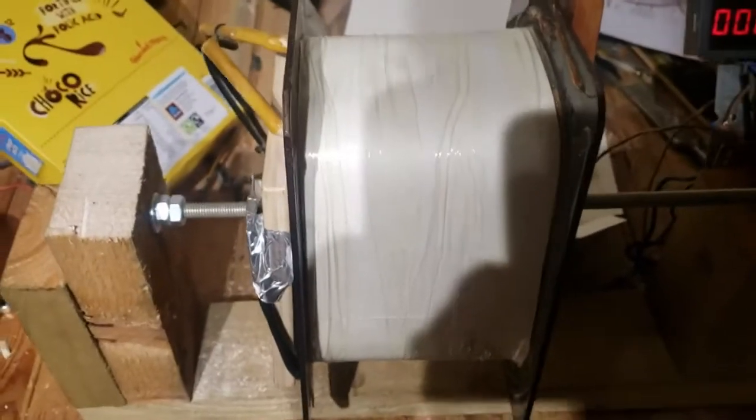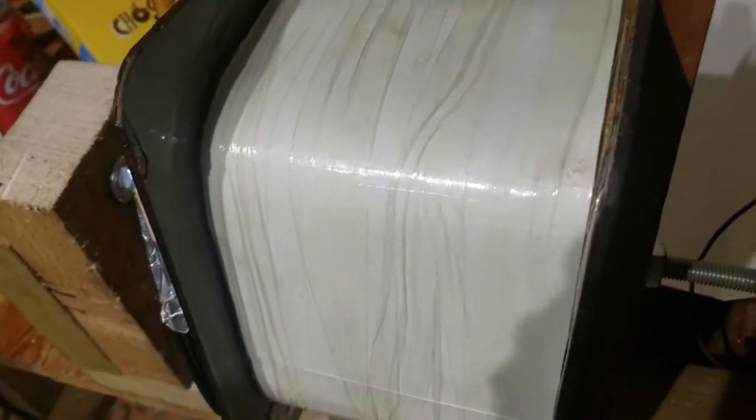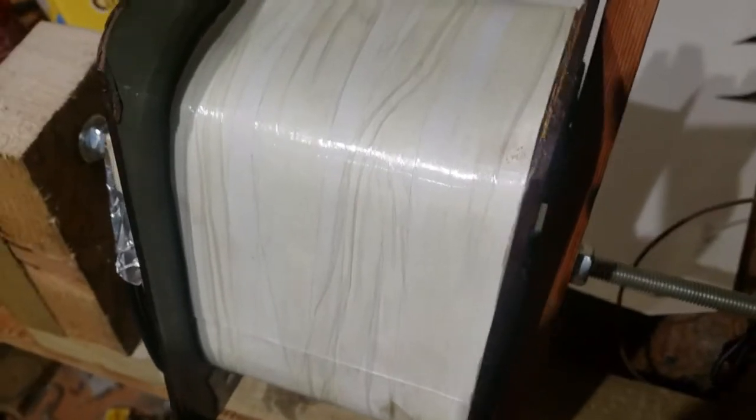We've got a layer of insulation around there now — a layer of card — and then I'm going to do another layer of card. We're dealing with 5kV so we're trying to minimize the risk of arc-over. I'll put two layers on, put some masking tape on there, and then start winding from there. Obviously we've got the insulation on the wire as well — we'll see how it goes.